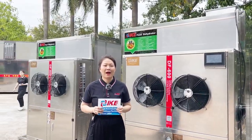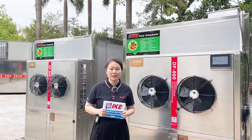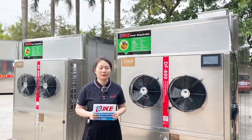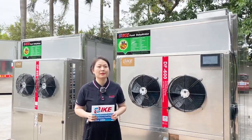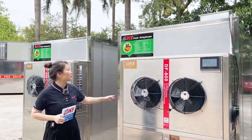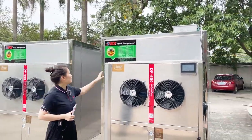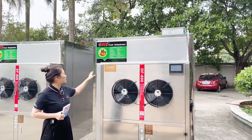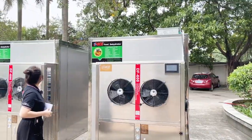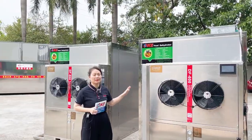Hello friends, welcome to our IKE channel. Today I would like to introduce the medium size heat pump food dehydrator, which is the AIODF 600 series. We have two models: one with a temperature range of 35 to 65 degrees Celsius, and the other from 55 to 75 degrees Celsius.